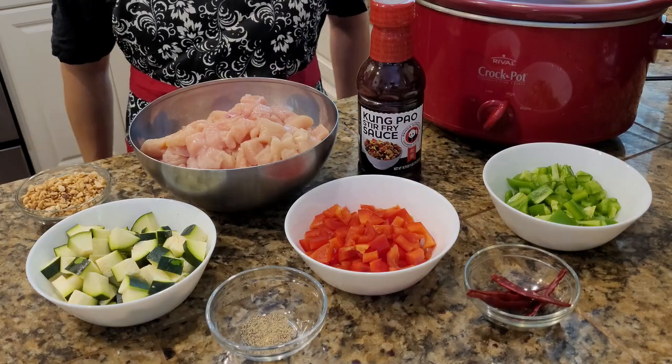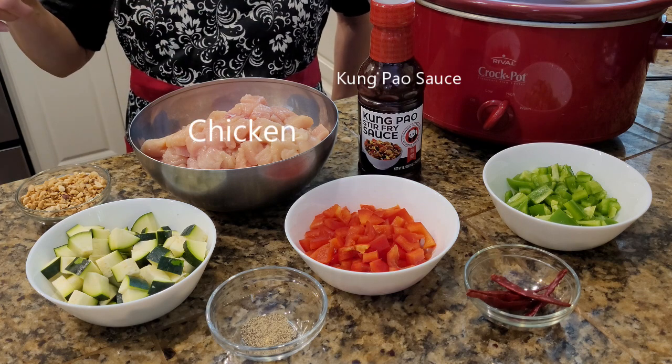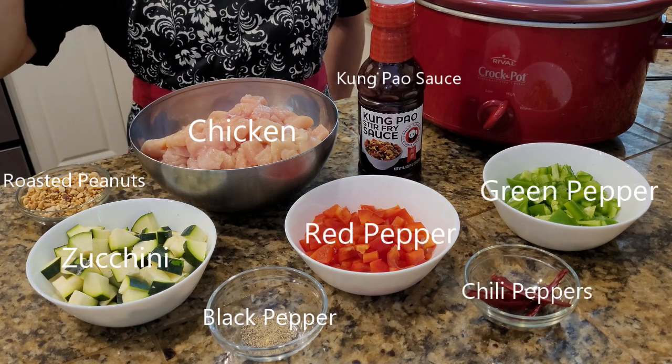Welcome to my channel. Today I'm going to make a kung pao chicken in a slow cooker. Here are the ingredients: kung pao sauce, chicken, roasted peanut topping, zucchini, black pepper, red pepper, green pepper, and chili.